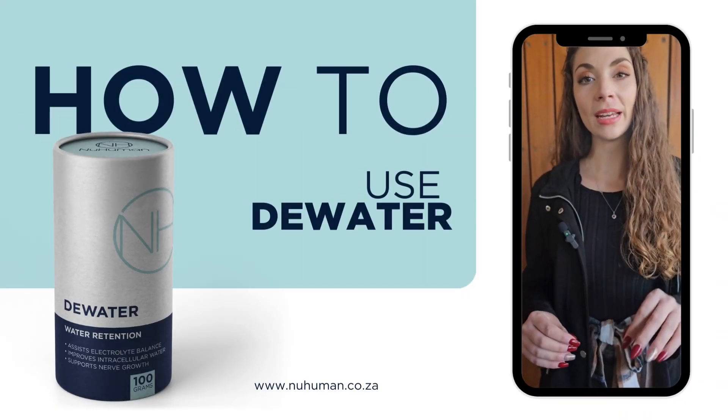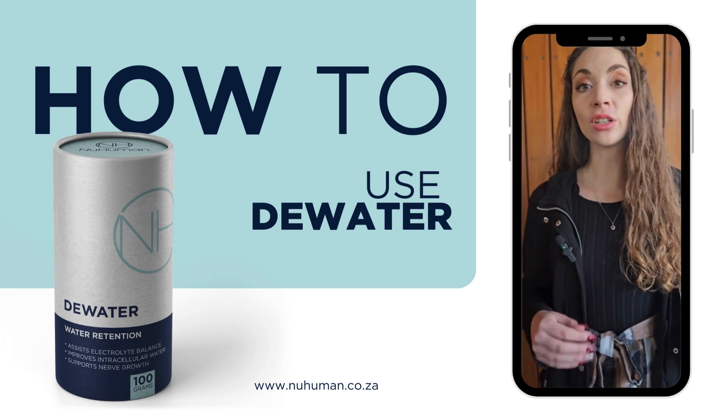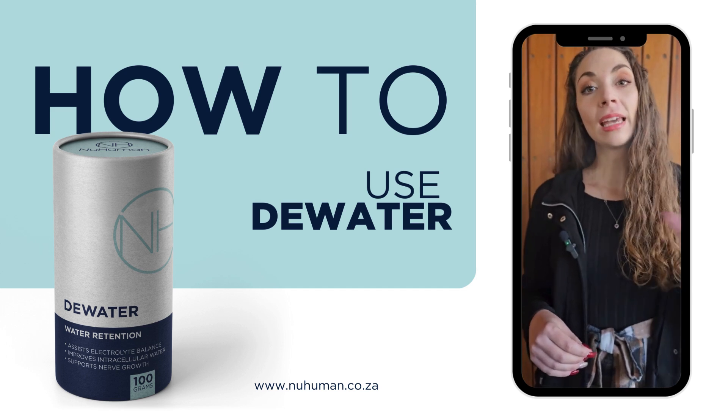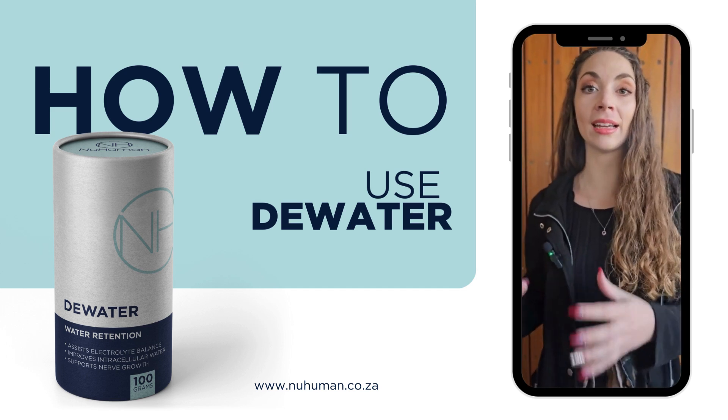D-Water consists of an amino acid, taurine. This helps to regulate electrolyte levels within the body, resulting in improved fluid balance as well as bioproduction. In turn, that will help reduce water retention and aid in digestion.